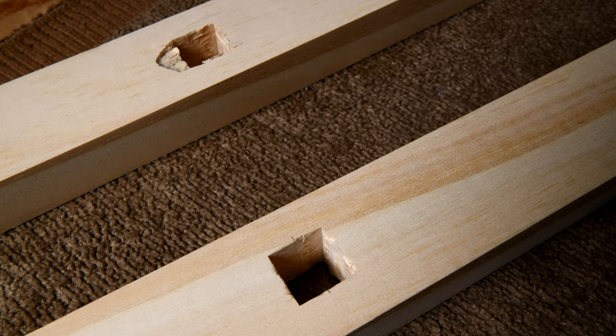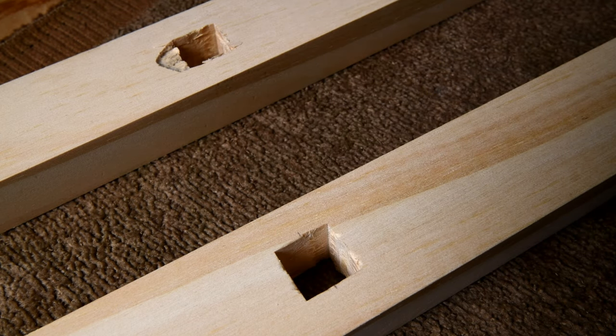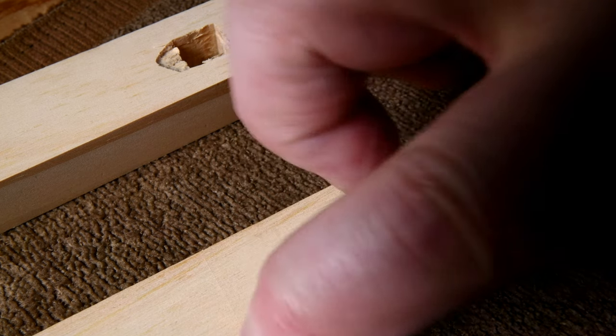I think it'll just be a tiny bit stronger — not that it isn't going to be strong anyway. It's going to be super strong anyway. But it's just something I want to try here. Like I said, I don't think I've ever done it before, and I'll know if it works or not for next time.